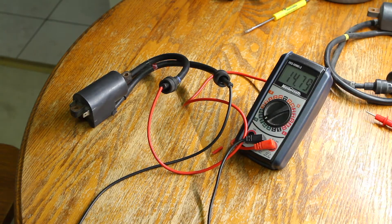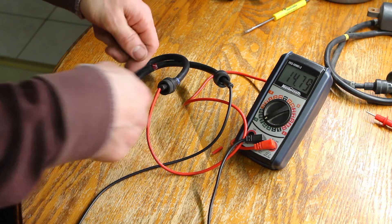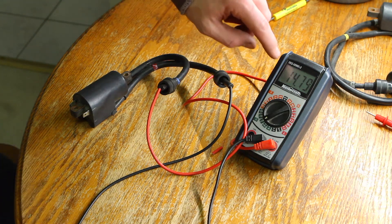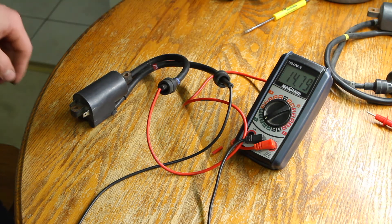Next we're measuring the secondary coil resistance. This is done by unwinding and removing the two pencil leads, because we don't want to include the cap resistance in this measurement. The acceptable range is anywhere between 12,000 and 18,000 ohms, measured at 20 degrees Celsius. We're reading 14.79 on the display, so that's 14,790 ohms — and that's within range, so we're all good.